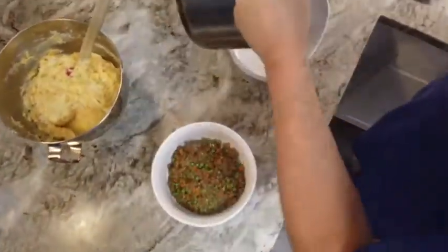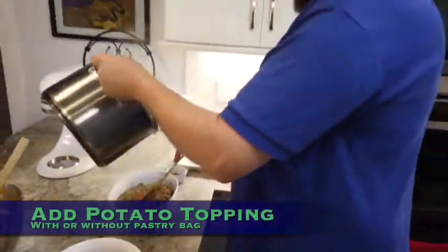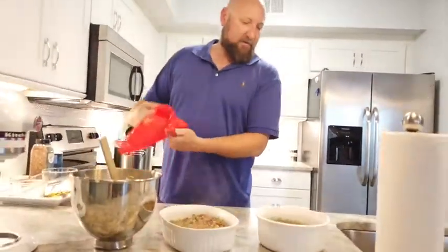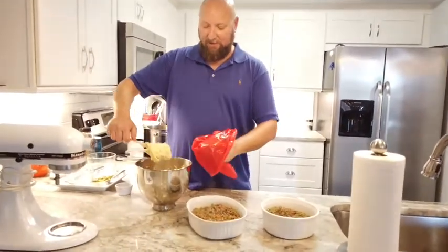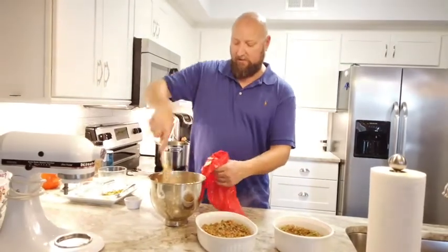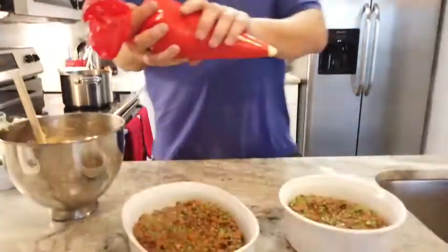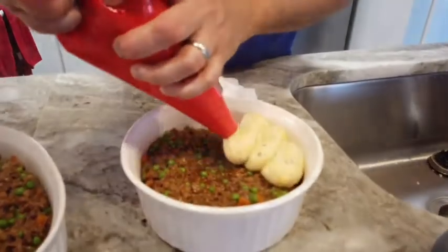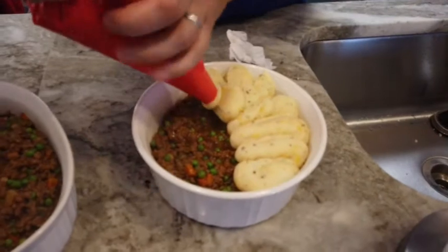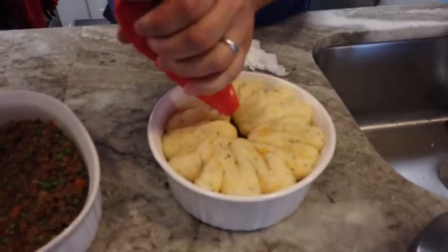Next thing we're going to do is show you how to plate this thing up for the oven. You can obviously just throw the potatoes on top, but I'm going to put my potatoes in a pastry bag and put them on there pretty. That way when they brown up in the oven it will be tasty and good looking. You can put a tip on if you wanted to.